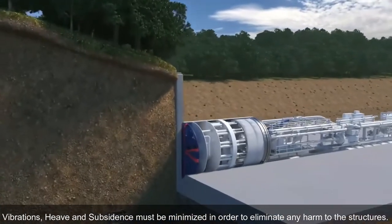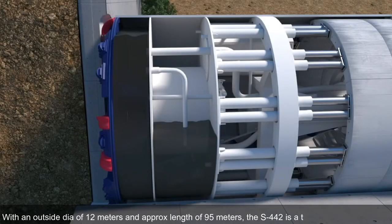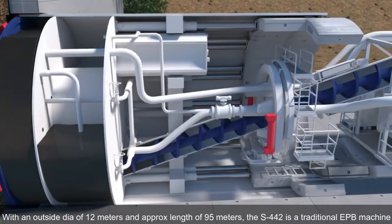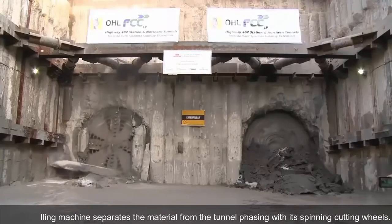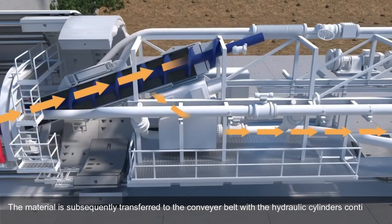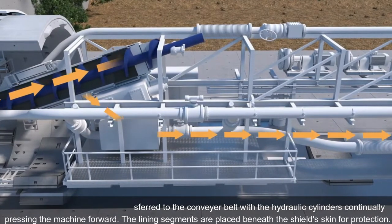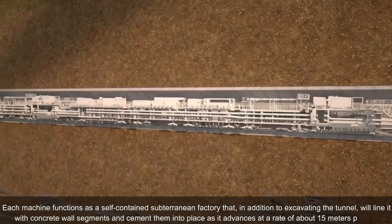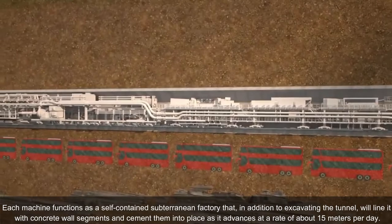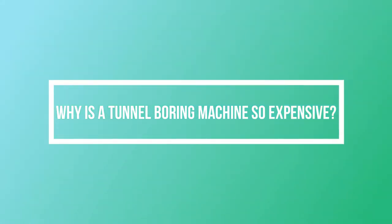How to operate a tunnel boring machine: vibrations, heave, and subsidence must be minimized in order to eliminate any harm to surrounding structures. With an outer diameter of 12 meters and approximate length of 95 meters, the S442 is a traditional TBM. The tunneling machine separates material from the tunnel face with its spinning cutting wheels. The material is subsequently transferred to the conveyor belt, with hydraulic cylinders continually pressing the machine forward. The lining segments are placed beneath the shield skin for protection. Each machine advances at a rate of about 15 meters per day.